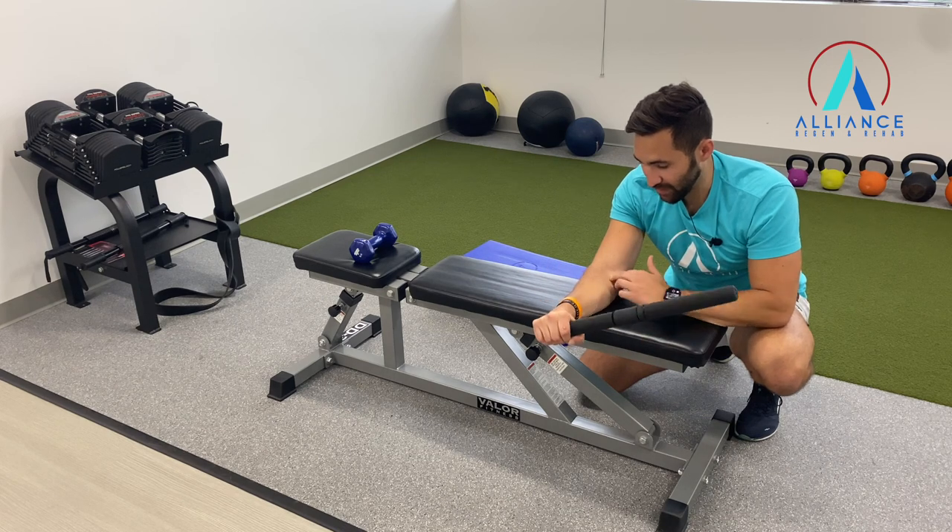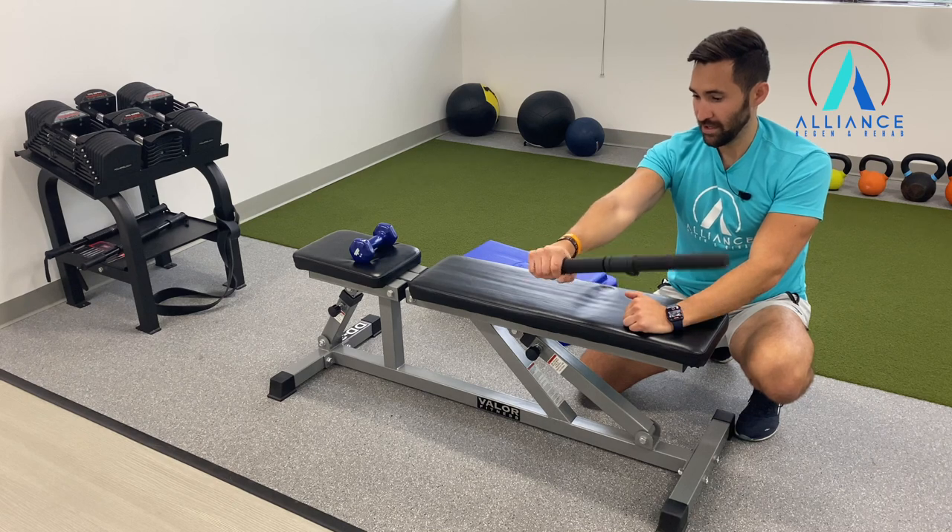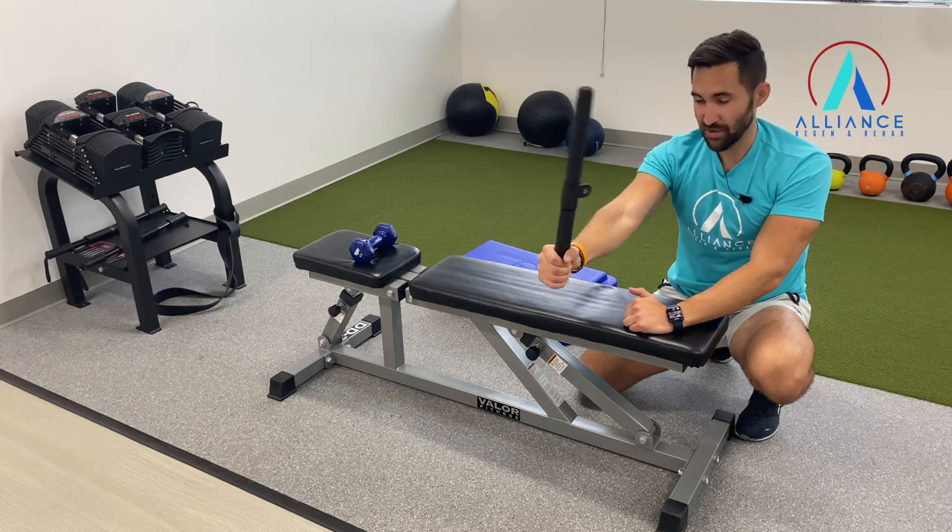To make it harder, you can take your elbow off the bench and go elbow straight. That's your wrist supination and pronation.